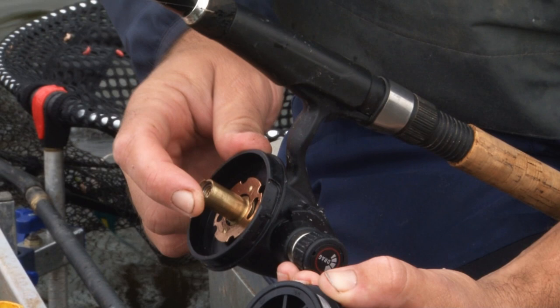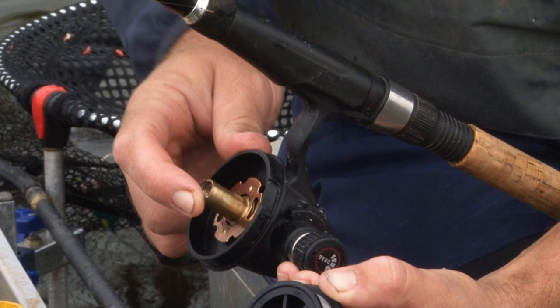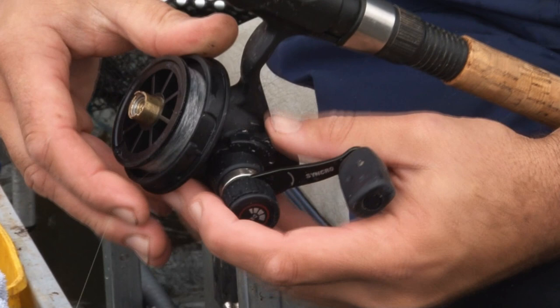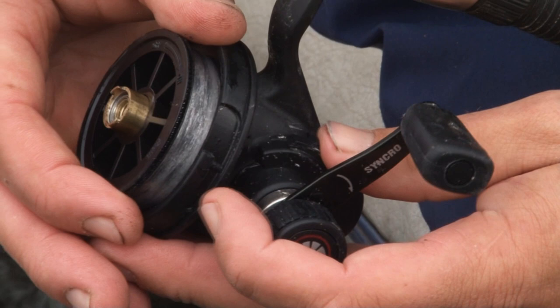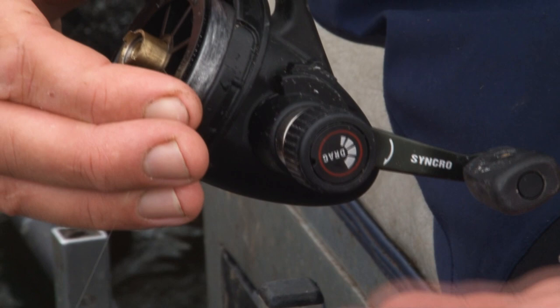And we've actually got an instant anti-reverse switch that's situated very conveniently on top of the handle stem. That means that you can fish with the anti-backwind on or enable you to backwind freely. Quite a lot of people with this style of reel actually like to backwind to play the fish rather than use the drag. So that's the main reason for having it conveniently placed there.